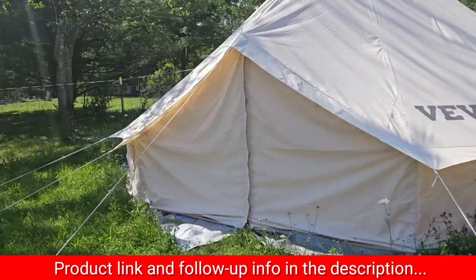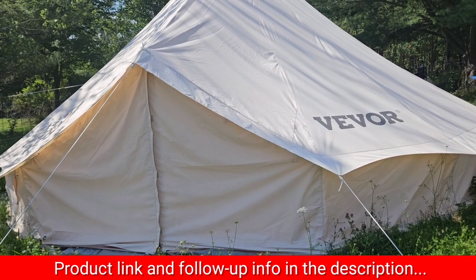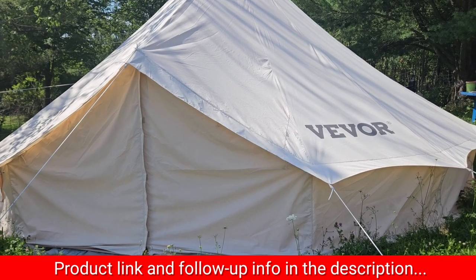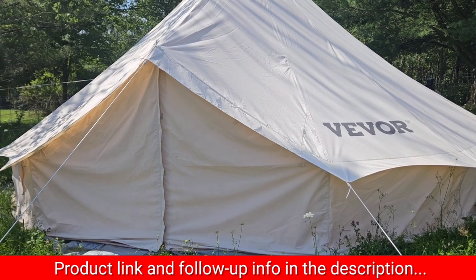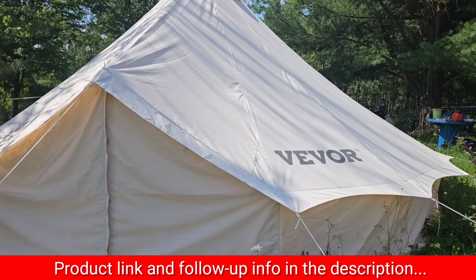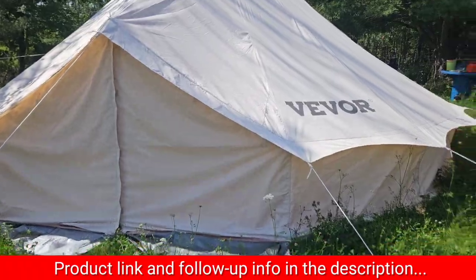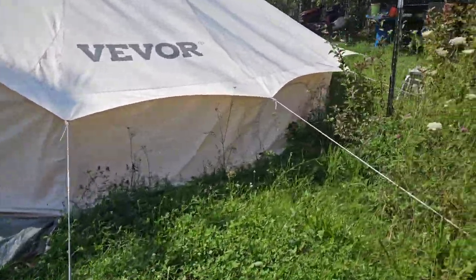I'm pretty happy with the quality for the price. However, this type of tent has a pretty big minus, and the minus is that there's no big windows — like big windows that when you're inside you can see out. There are small windows all around.